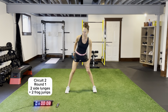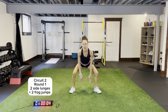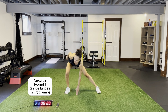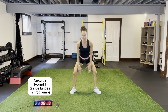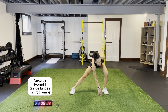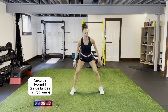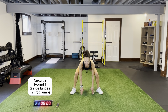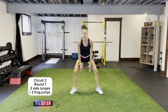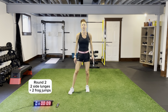We'll hit up some side lunges and frog jumps. Two side lunges — toes out, please. Two frog jumps. Two rounds. Coming across, toes out, fingertips to the ground. Coming across for one, two — opposite hand. Coming across on the inside of that foot, staying low as well for circuit two. Pushing those knees out in line with your toes.